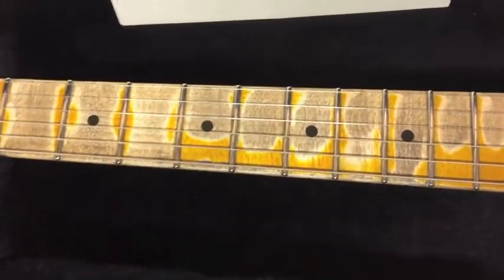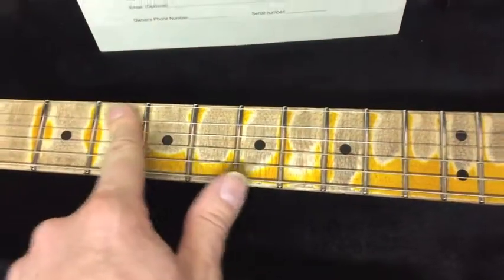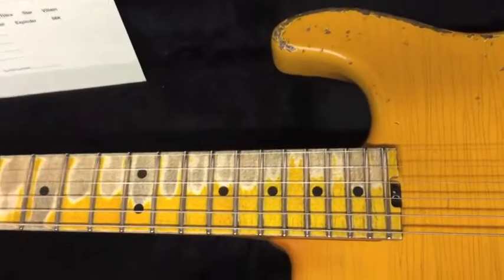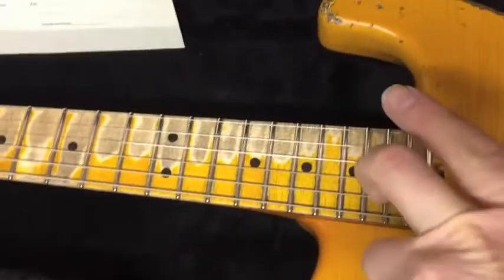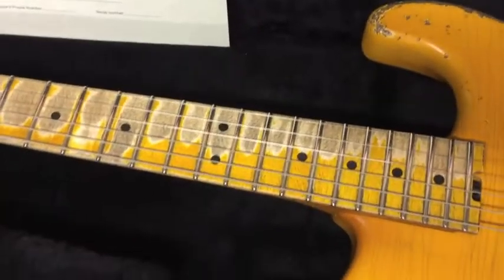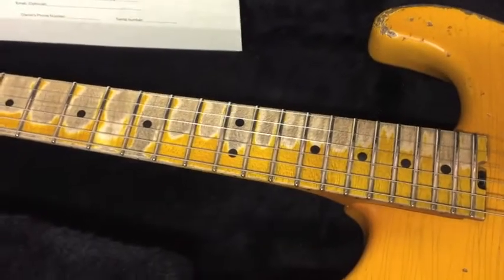When you polish nickel frets they seem to die back pretty quickly in terms of shine, and the shinier these frets are, the slicker it is to run up and down the fretboard. The only drag is installing them — they're a lot more work to install, but they last five times longer. The guitar also features two graphite rods parallel to the truss rod, which really reinforces the neck for stability so it doesn't want to twist and warp.